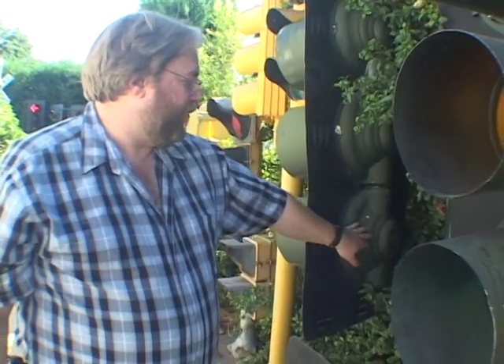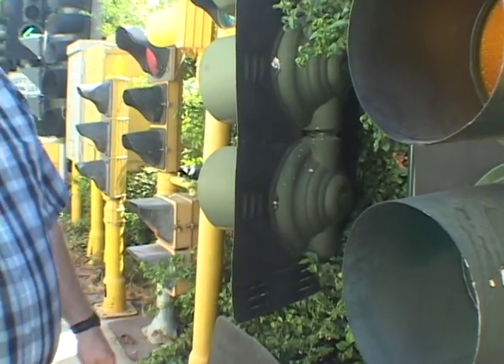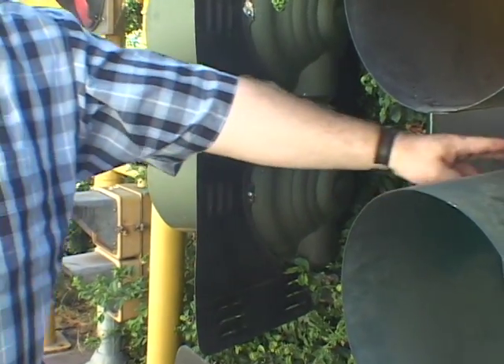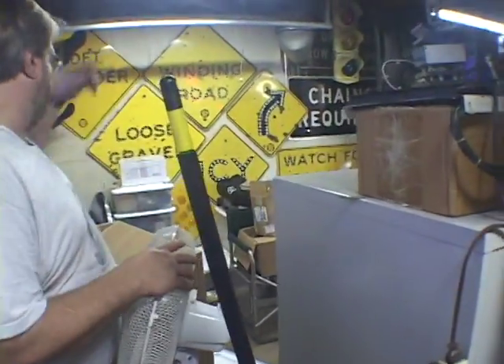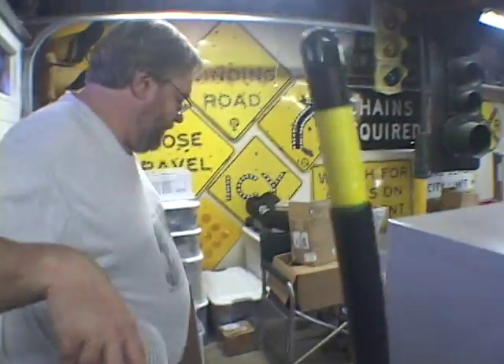When the internet came along, I thought of the idea of a virtual museum, where people could come and start seeing that signals aren't all the same, that there is a difference. That's how it grew — just an idea of coming up with a virtual museum, and from there, into maybe an actual museum that people could visit.